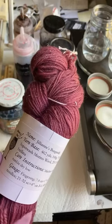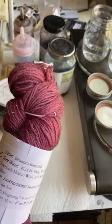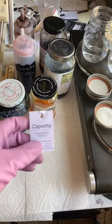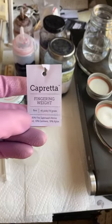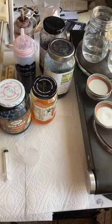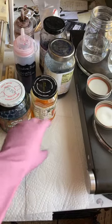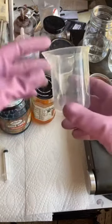I haven't actually done the fade I'm planning, so I decided to buy minis from Knit Picks. They are Capretta, which is a nice yarn — merino, cashmere, and nylon. The minis were only $1.50 each, so might as well. We're going to get this party started.